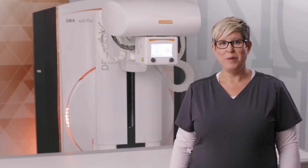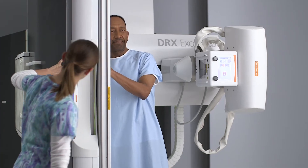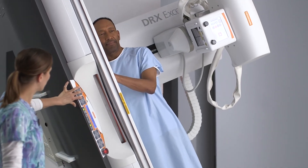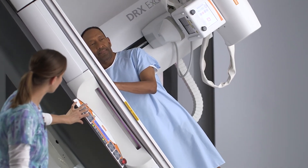The table side control pad allows the user to control all table movements, including height, tilt, panning, and tube movements. It can also control the motorized compression cone, the grid, and the collimator light. From the table, there is a button that will allow you to switch from tracking mode to direct mode, giving you the ability to switch to a CR cassette or a wireless detector.